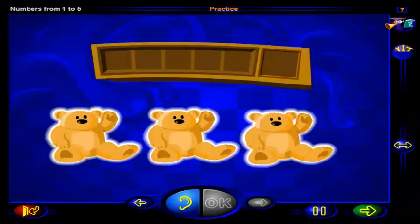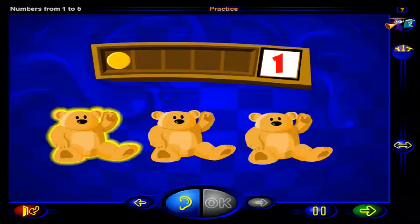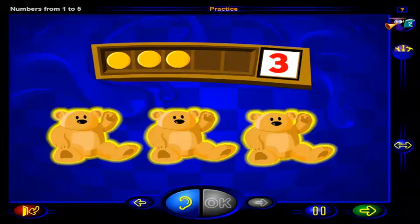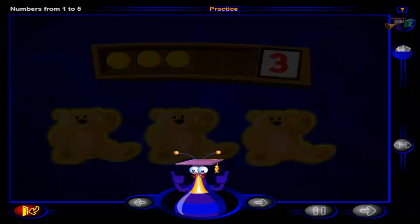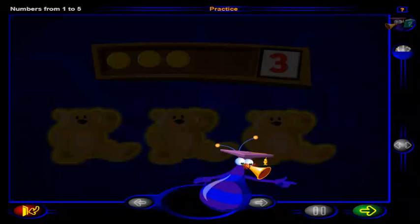Click on the teddy bears to count them. One chip to show one teddy bear. Two chips to show two teddy bears. Three chips to show three teddy bears. Good work. You've completed these practice questions. Click here to go to the workout or click here to return to the menu.